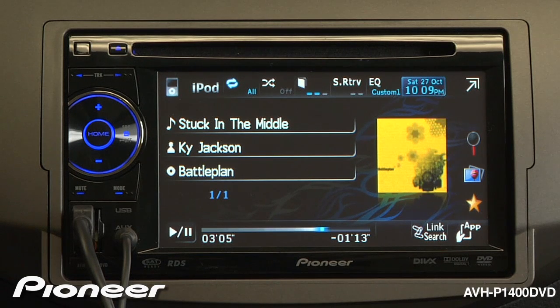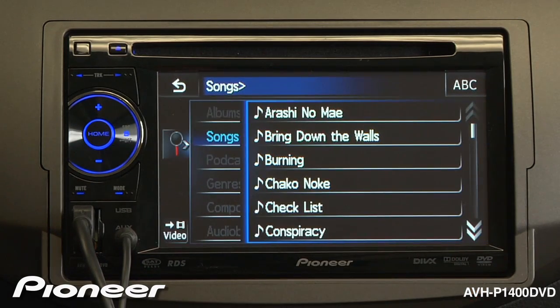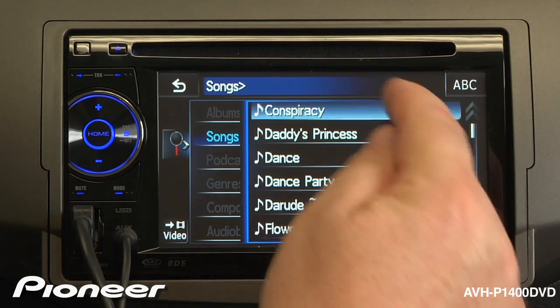You can use the interface to search your iPod for songs, artists, or albums. Just touch that thing on the screen to get started. So if I want to search for a song, I'm going to touch the song, and I can scroll through the available songs.